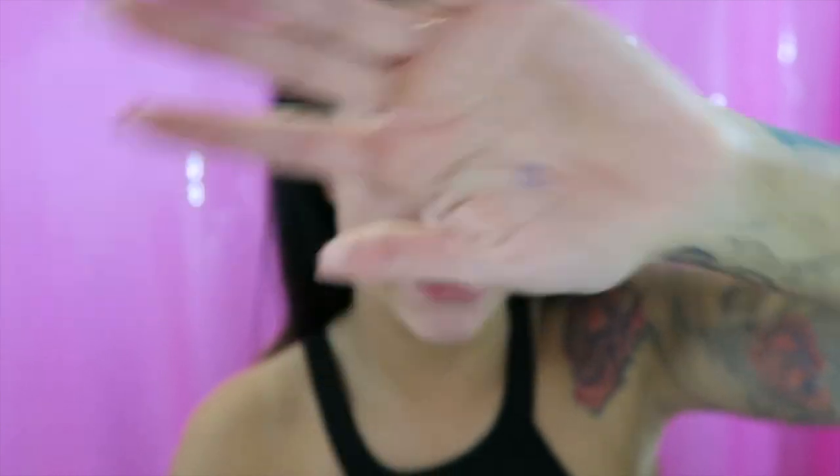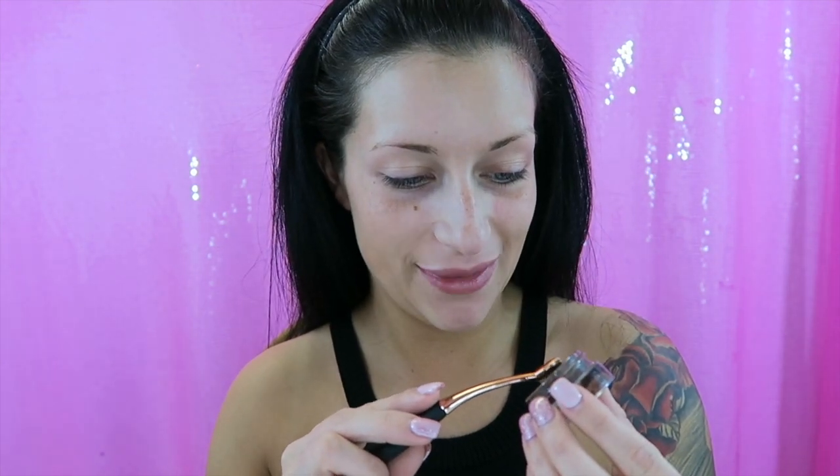I'm going to take the smallest thin brush that came with the set and go into Anastasia Dip Brow in Chocolate, and I'm going to attempt to put on my eyebrows with this brush. Wish me luck! I have a little bit of product on there.